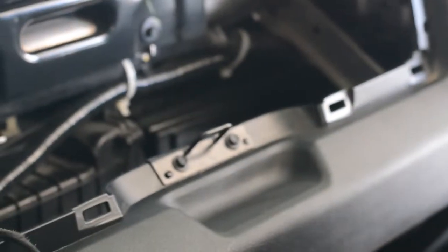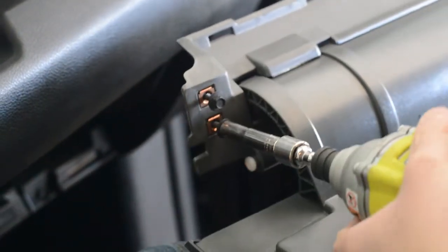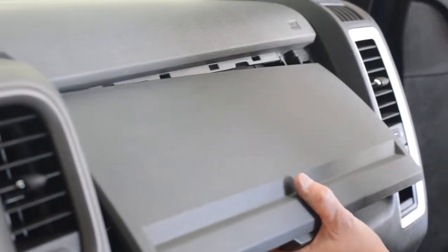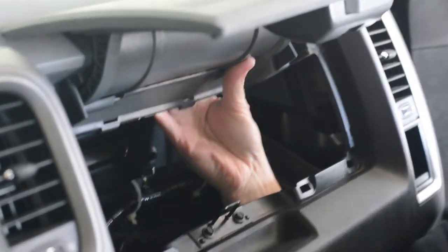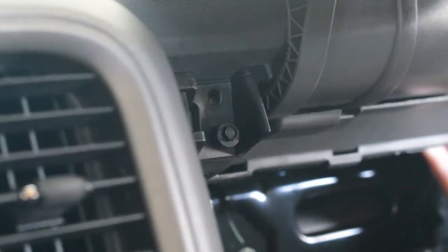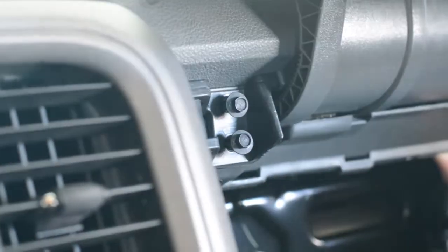We're going to get the cover itself and unscrew these. It's better to put your hand way down at the bottom, kind of push up, and then it pops right in place. We've got the four holes and my screws ready. We screw those in — there we go — and then my other two, here's one and here's my other.